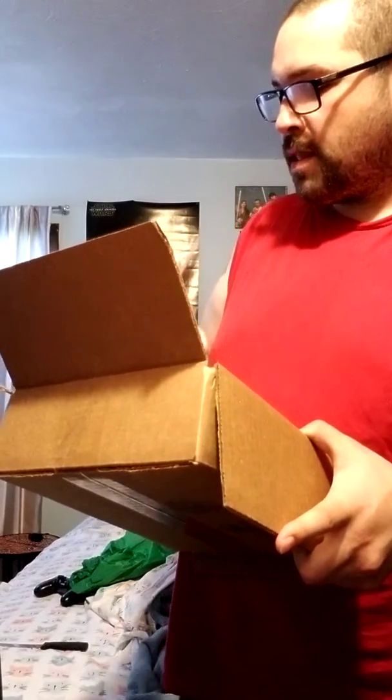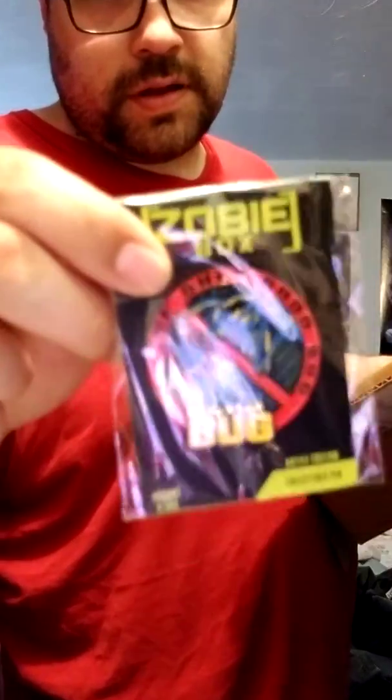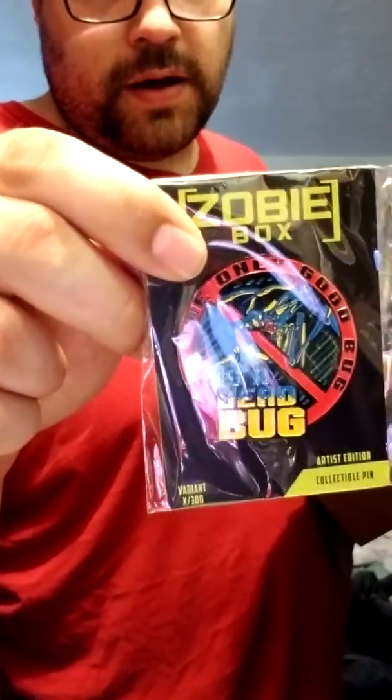This is kind of cool. Like I said, I'm not really into Starship Troopers, but the pin is from Starship Troopers and it says 'The only good bug is a dead bug.' That is pretty cool regardless.